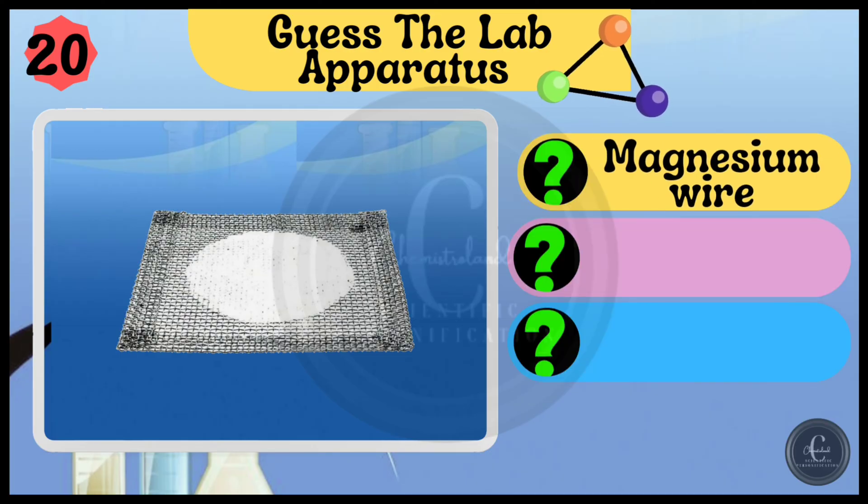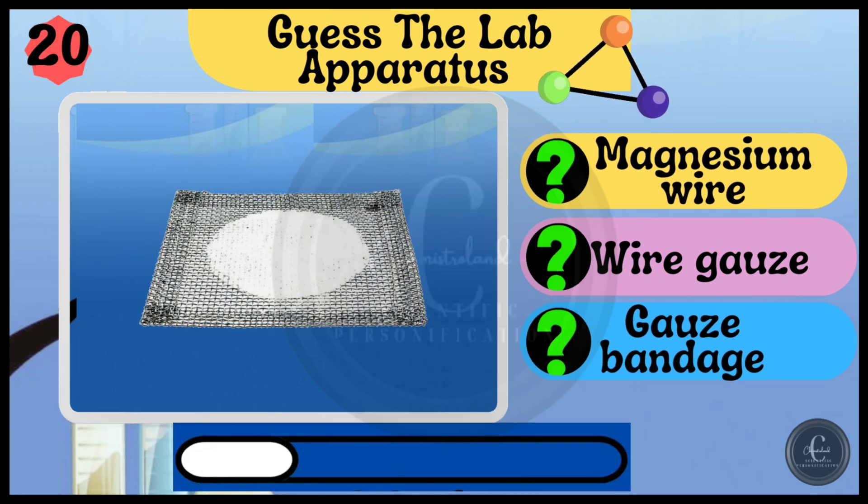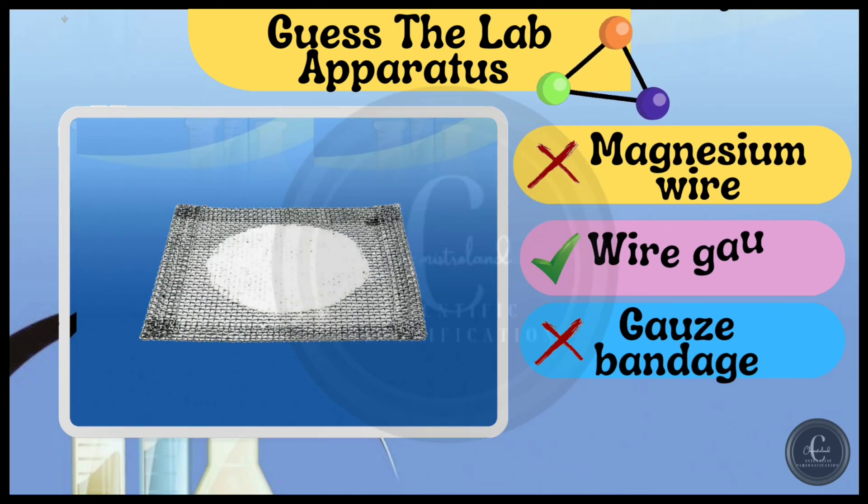Options are magnesium wire, wire gauze, and gauze bandage. Yes, it's wire gauze.